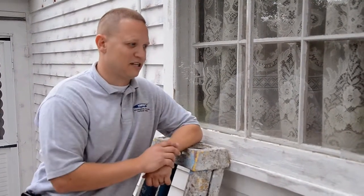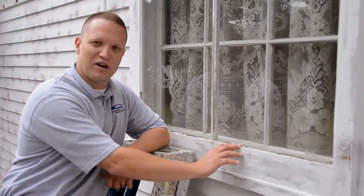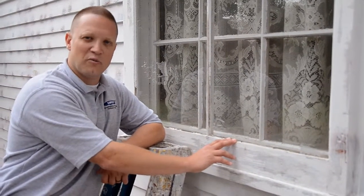On this particular house as an example, we're not contracted to do the windows behind the storm windows. But any area that has glazing associated with it that's exposed to the weather, we are reglazing.